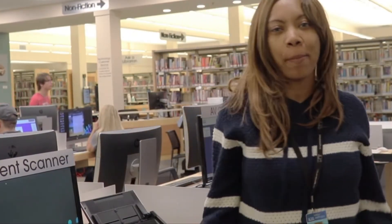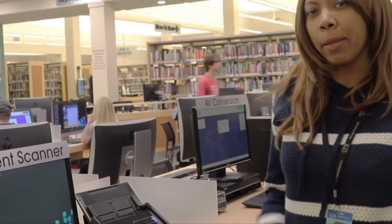Hey, I'm Chantel. Welcome to Maker Monday. We're here at Jessamine County Public Library and I'm going to show you guys how to use the document scanner.